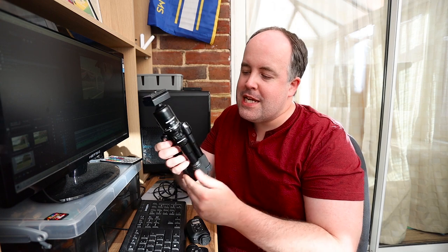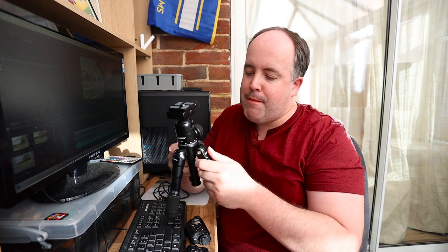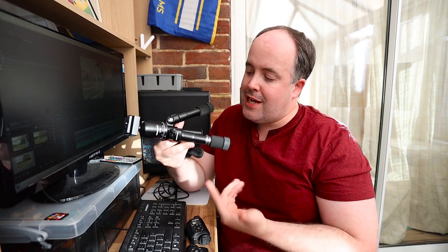Next up, you are going to need something to put it onto, and I have got my mini tripod. I talked about this in my accessories video just recently, and you can pick up one of these for a really good price. Just a little mini tripod — it doesn't have to be anything fancy. It's only going to have a camera on it and it's going to be sat still. A little tabletop tripod like this would do just the job.